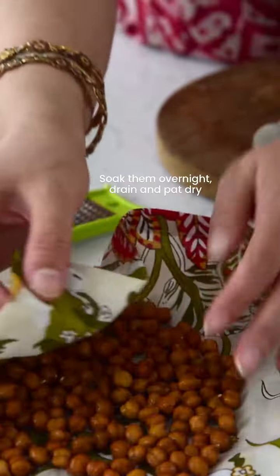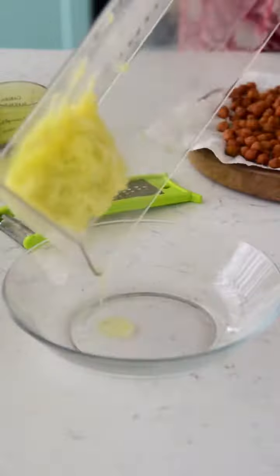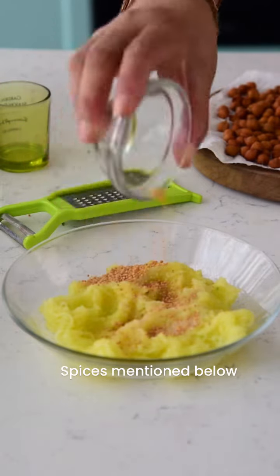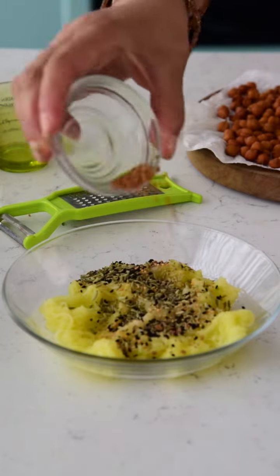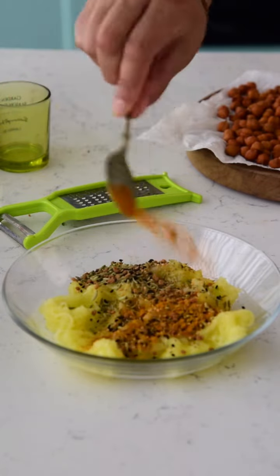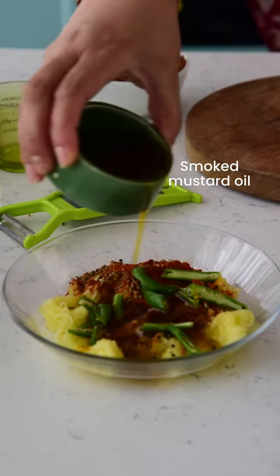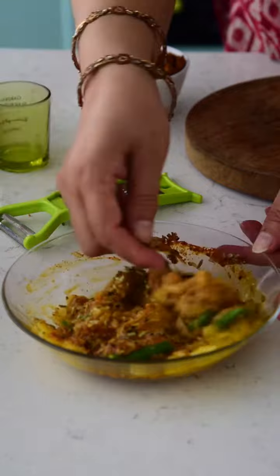Take soaked kala chana, pat them dry thoroughly using a kitchen towel, and keep aside too. Then come back to your raw mangoes and add in salt, black salt, yellow mustard, crushed saunf, kalonji, ajwain, methi dana, white sesame seeds, turmeric powder, red chili powder, some green chilies, and pre-smoked cooled-down mustard oil, and finally those black chickpeas or kala chana.